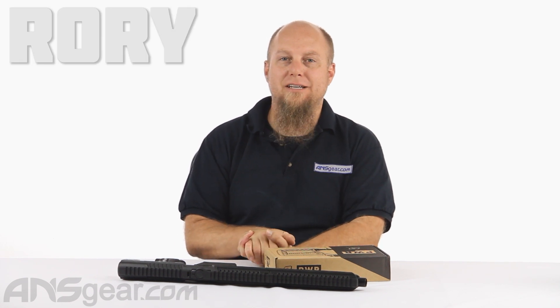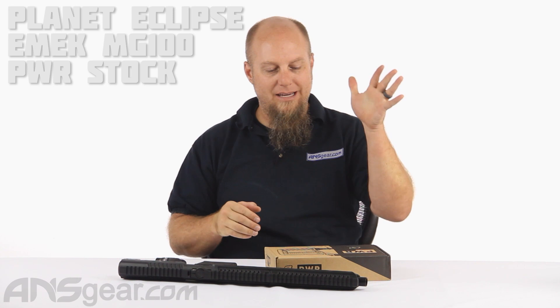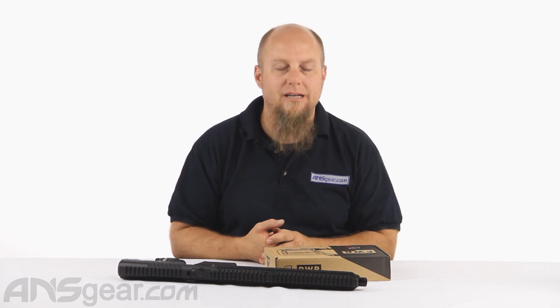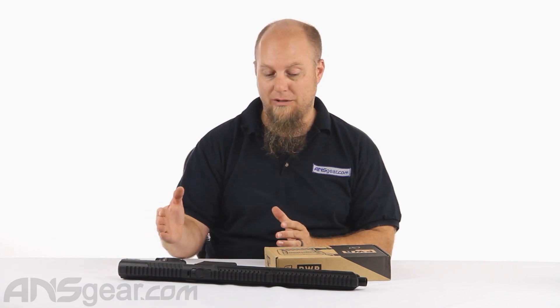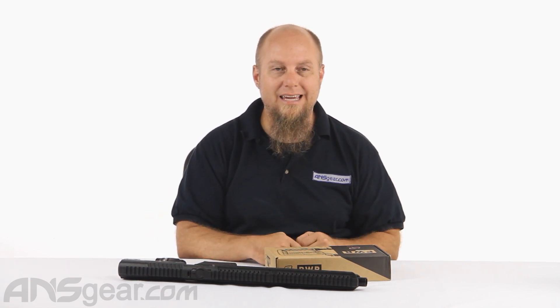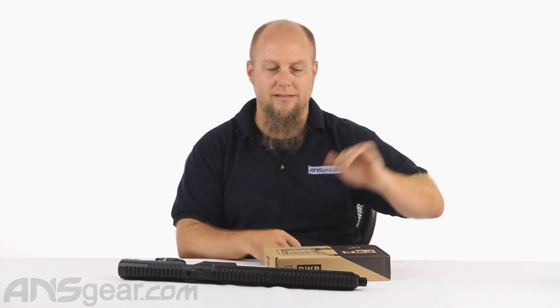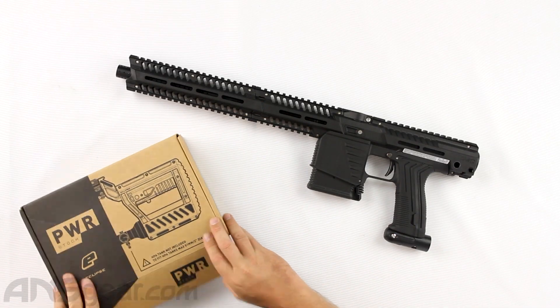Hey everybody, it's Rory from ANS Gear and we've got something everybody's been waiting to see today. This is the brand new MG100 power stock. This is the stock that goes on the MG100 that incorporates the tank into the bottom of the stock, and it looks and feels fabulous. So let's go ahead and get it open and check it out.